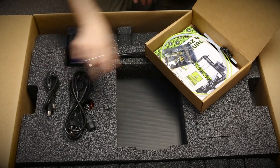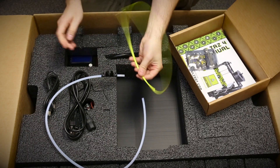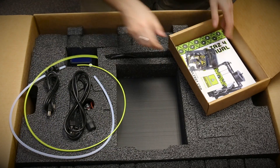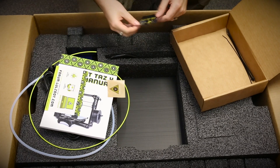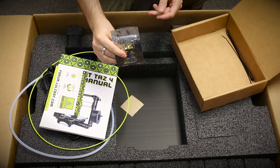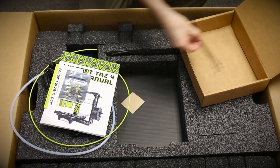In addition we have the power cord, the USB, the filament guide, and a little piece of filament just to test out. And then we have the full manual — it's always a good idea to read the full manual. It also includes a micro SD card and a couple of zip ties.